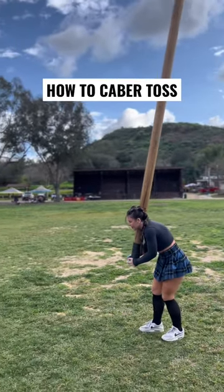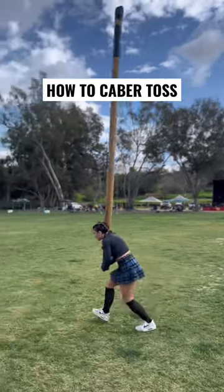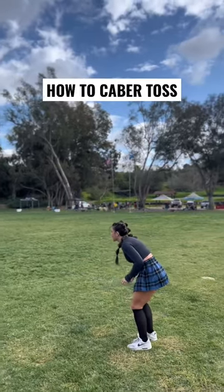I want to counterbalance the weight of the caber, keeping it behind me just a bit. I start walking slowly, pick up some speed. I'm going to stop, plant my feet, and pop the caber up.